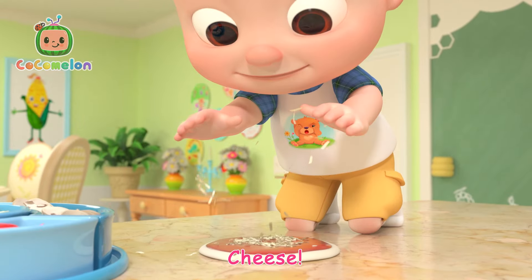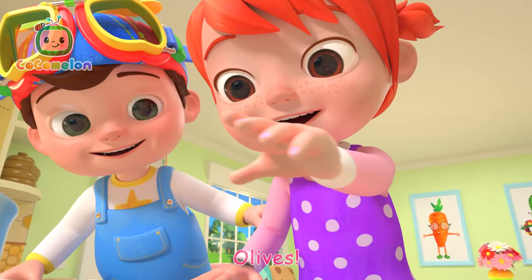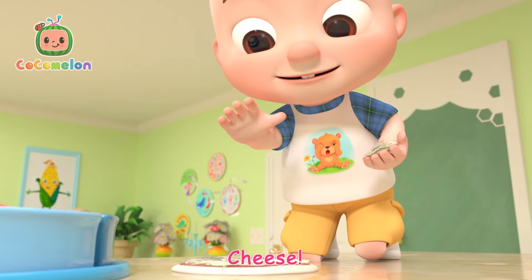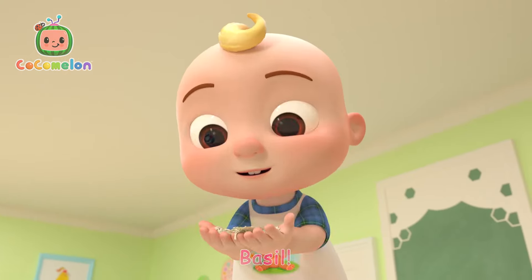Cheese, peppers, almond cheese, mushroom, pesto cheese!